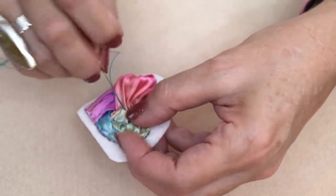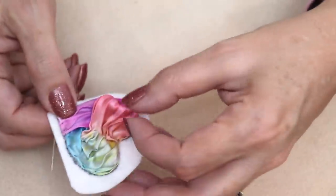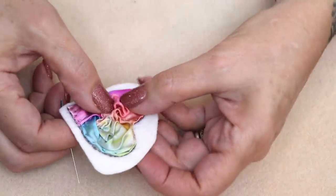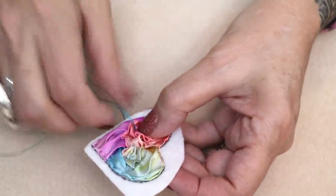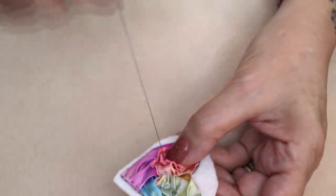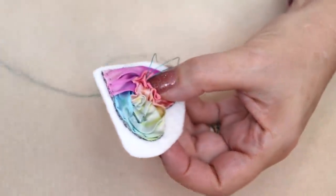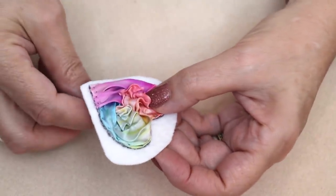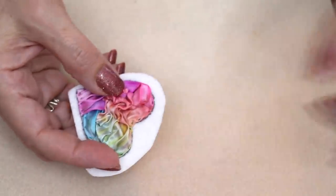So just getting those little tacks in there. This side I really want to wrinkle it up — oh that was pretty, I can never get that to happen twice. So I'm just tacking this in and I will just go around and keep tacking and tacking, probably for the next five or ten minutes. So I will come back after I get this tacked in and show you how it looks.